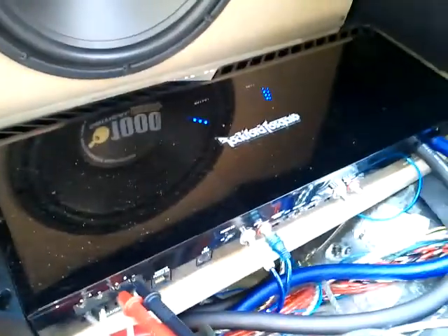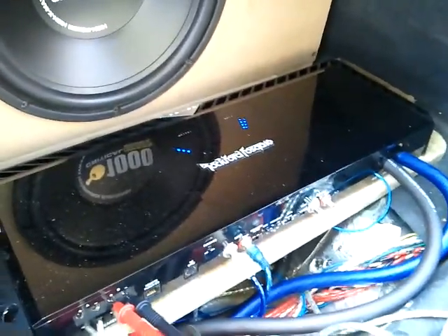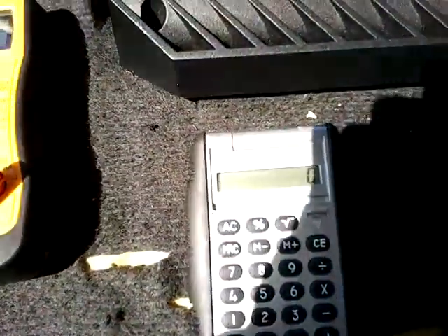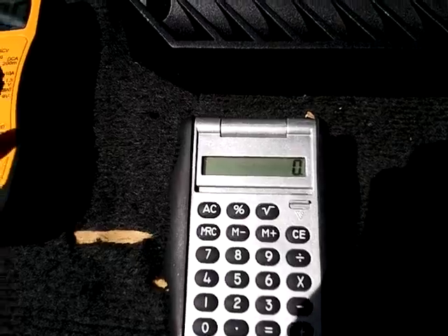I have my amplifier here. It's set to a nominal volume so it won't be getting max power, but it will give you what you need to make the calculations. You'll need a calculator to do the calculations unless you're a genius and can do it in your head — I'm not, so I can't.